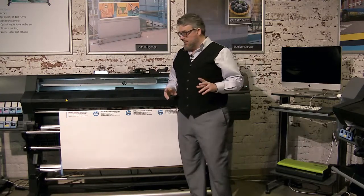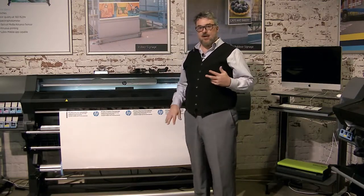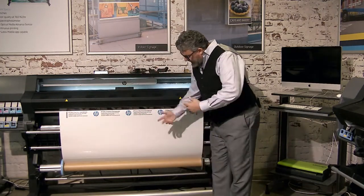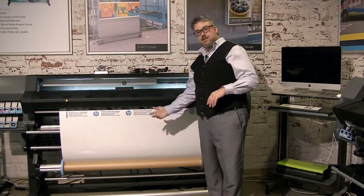I usually judge it by the media. Some medias like this adhesive vinyl would work just fine if I wound it on the inside — it would work great, no issues. Roll it in a little bit, put the tape on, put it up. Good. And then I would slide the dancer bar in.